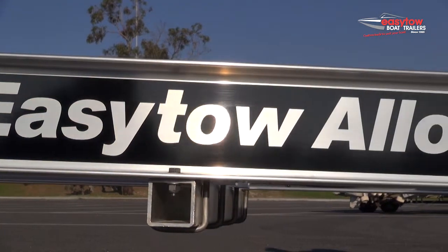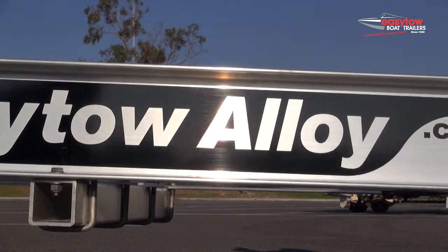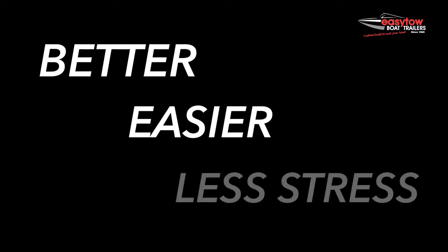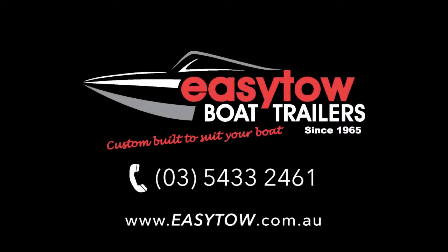So there you have it, just one of many features of the EZ-Toe trailer range. Put simply, EZ-Toe trailers are better to tow, easier to maintain, and provide less stress at the ramp, giving you more time on the water. To find out more about the EZ-Toe range, check us out online, give us a call, or visit one of our dealers.